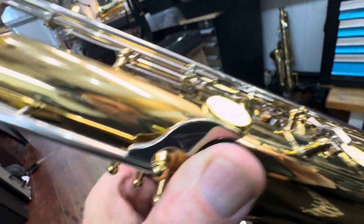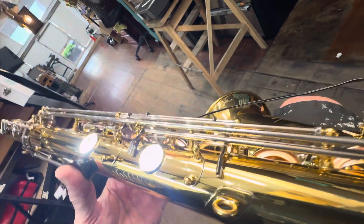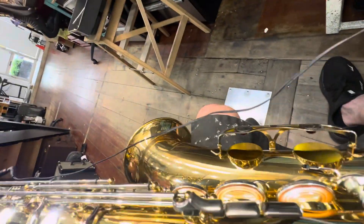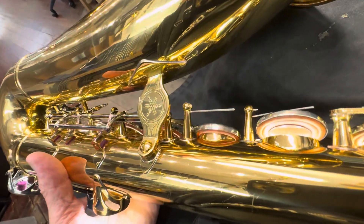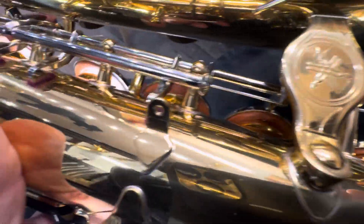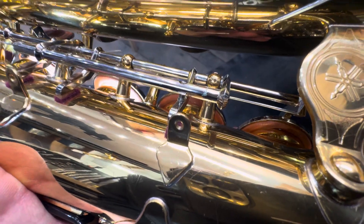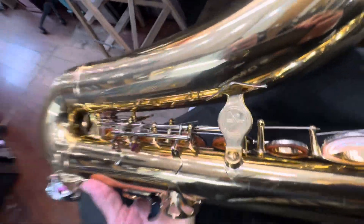We'll see when we size it. The left stack is feeling really good and looking good on the camera. We saw the right stack before but didn't get this angle. Here we have the right stack with the regulation of the G sharp and the speaker key next to it. There's a little bit of light coming out — it just needs a little more regulation there.